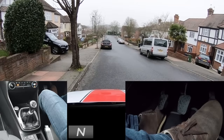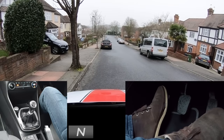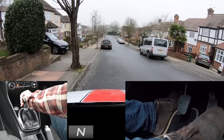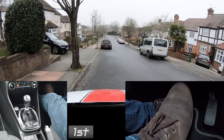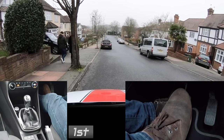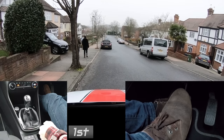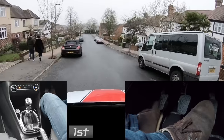Moving off downhill is a bit simpler — no gas or biting point needed as gravity will make the car move, unless you want to move off a bit faster. Don't forget you could move off in second gear depending on how steep it is. Footbrake ready in case it moves off too quick. Make sure it's safe, signal if necessary, release the parking brake, then gradually bring the clutch up and a little gas if necessary.